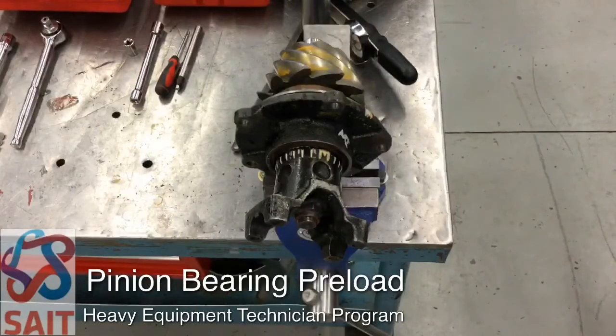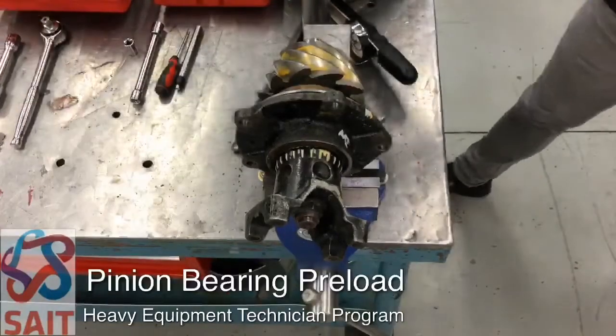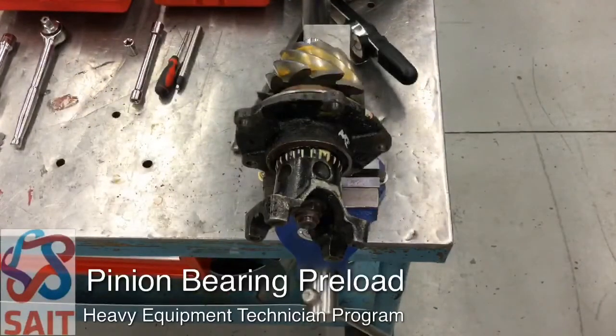With the pinion bearing cage removed, we can mount it in the vise, and this will allow us to check our pinion bearing preload. This is going to be the first thing we do when we reassemble our axle carrier assembly — set the pinion bearing preload. We're going to do this using crush sleeves, and the crush sleeves are replaceable.